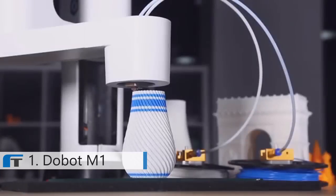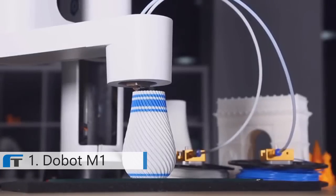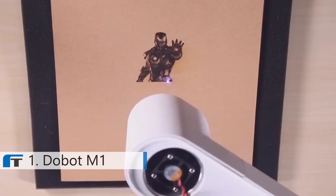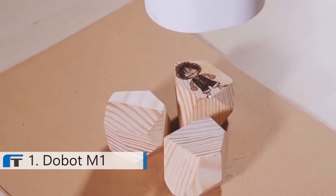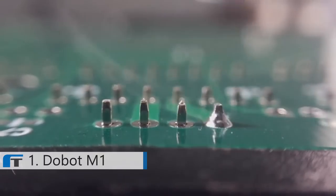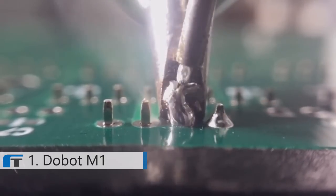Like 3D printing, it can print your product with fluency and details. Two colors? No problem. Or use laser to engrave your unfading masterpiece. Or do sophisticated soldering, customizing your PCB circuit board better than a pro.